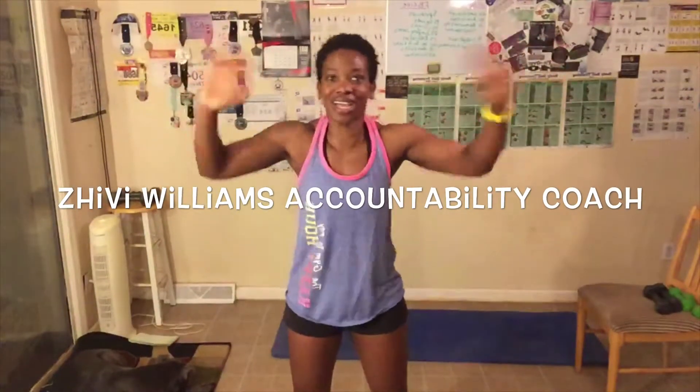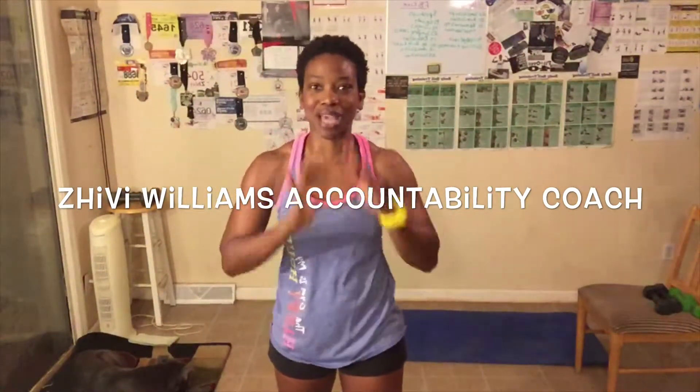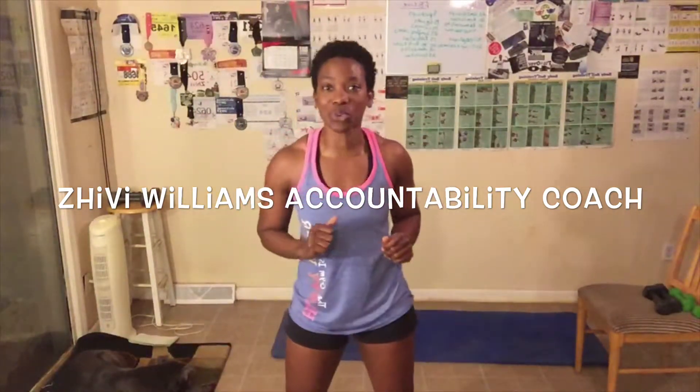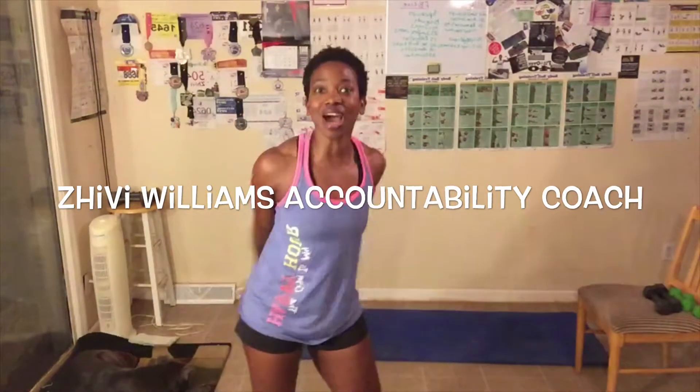Hey, good morning everyone. My name is Shivie Williams. I am your health, wellness, and fitness accountability coach. I help you reach your goals by holding you accountable for reaching them. One way I do that is with these workout videos. You can also visit my website, www.lbxfitness.com,